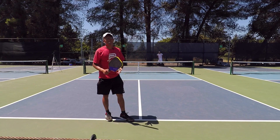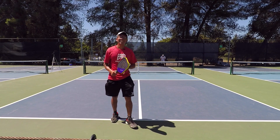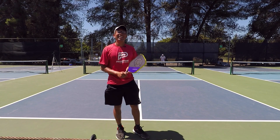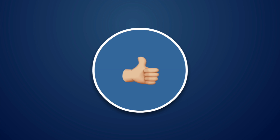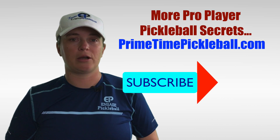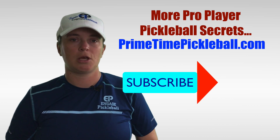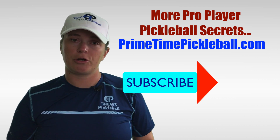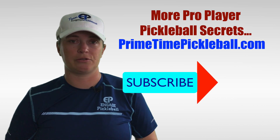Thanks for watching this video. Get out there — if you guys play singles, it's really fun. It's a good drill and a good workout too. Thanks for watching and we'll see you next video. If you enjoyed this video, please give it a like. For more pro player pickleball secrets to help you play your best game, please visit primetimepickleball.com — you'll find a clickable direct link in the video description below. Please be sure to subscribe to our channel so that you don't miss out on any of our future videos.